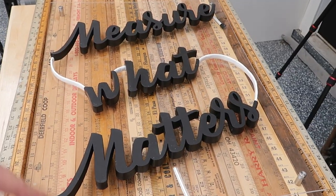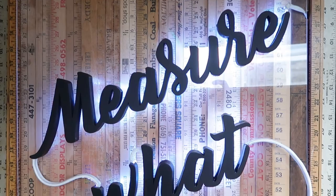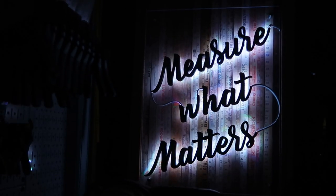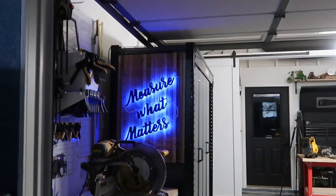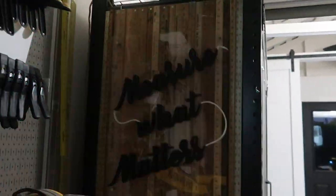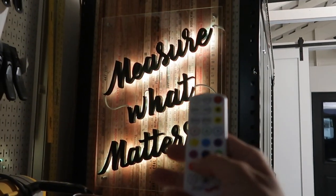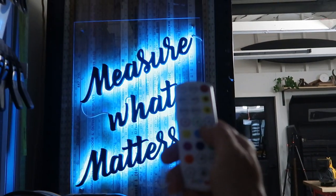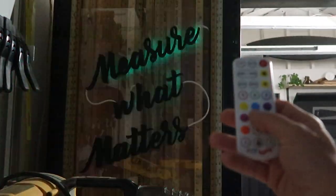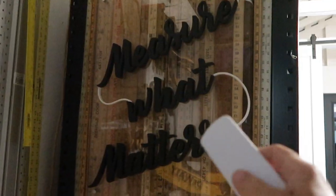Wow, look at where we're at! I just love this sign — it looks amazing. Let's check out some of the other colors. I could see having a lot of fun with this. And the voice-activated feature — we're definitely going to have a lot of fun with this sign. Until next time, friends — on to another fun project or whatever we get into. I'll see you next time.